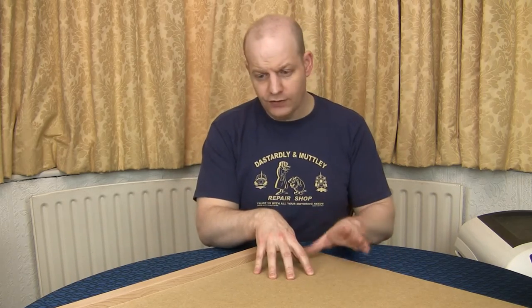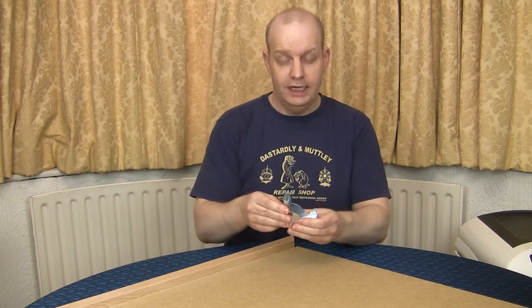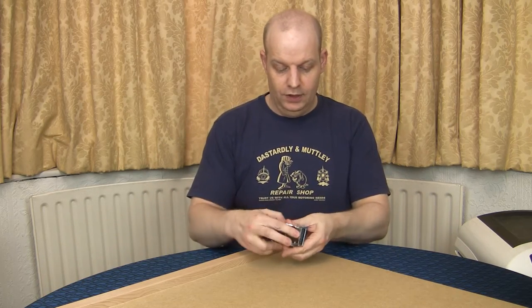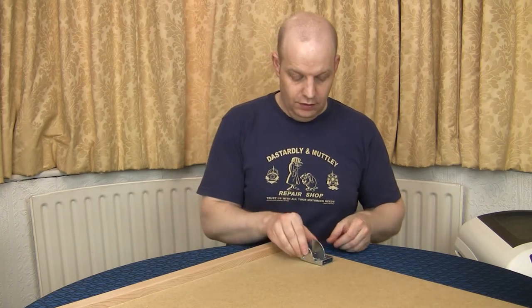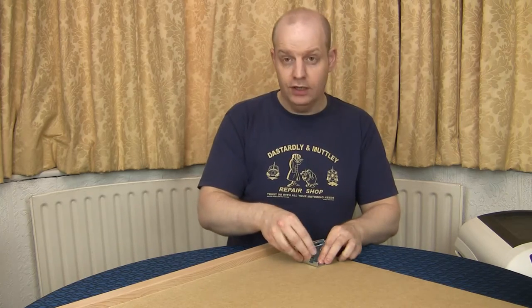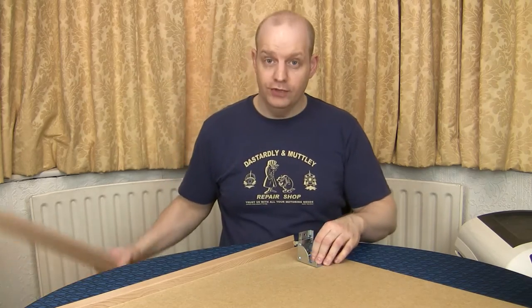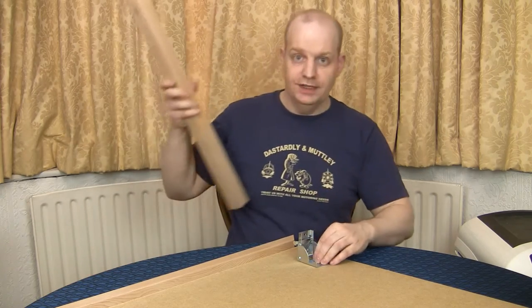This is going to be collapsible, so it's going to have these locking hinges. That's where it would be if the leg was in the folded away position, and by releasing this catch and lifting it up we can have the leg in the upright position, which is obviously pointing down.